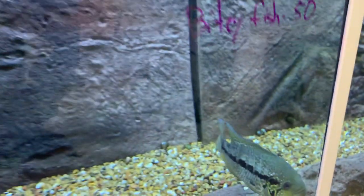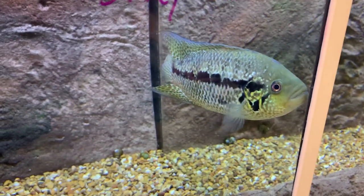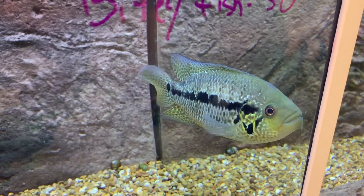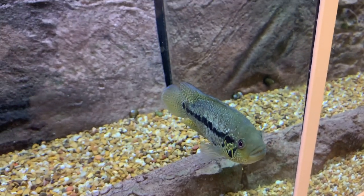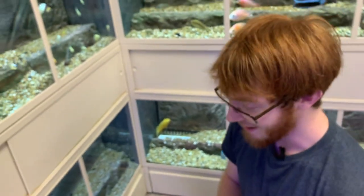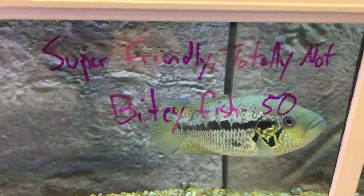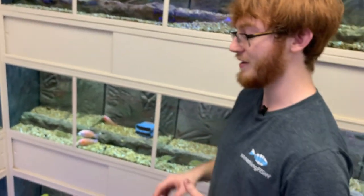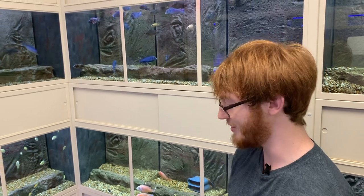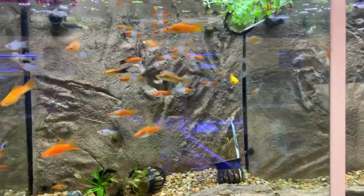Jacob's current personal favorite in the whole store is a Parachromis loiselle — the smallest of the Parachromis species. When the owner and Jacob visited their fish farm to hand-pick fish, the owner spotted this fish and went to turn it around to see it better. As soon as he touched her tail, she latched right onto his hand — which is why there's a warning sign on the tank. Jacob says this is the one fish in the entire store he will not hand-feed, even though he's hand-fed sharks, lionfish, and stingrays.